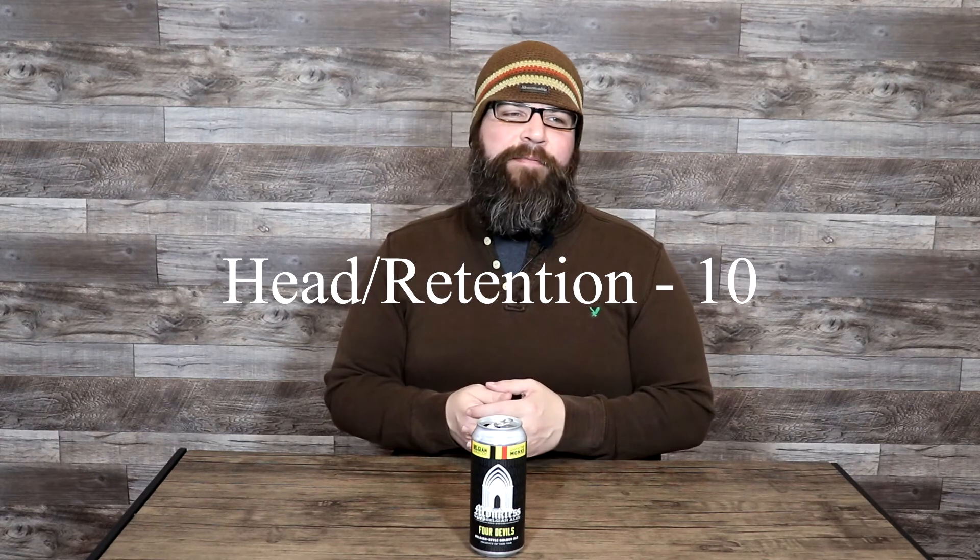For the head and retention, this one poured great. This is a beer style that can be all over the board, but they do tend to be a bit more carbonated, a bit more active in terms of their effervescence. This was a very good example of that. Head and retention was beautiful — it gets a perfect 10 out of 10.